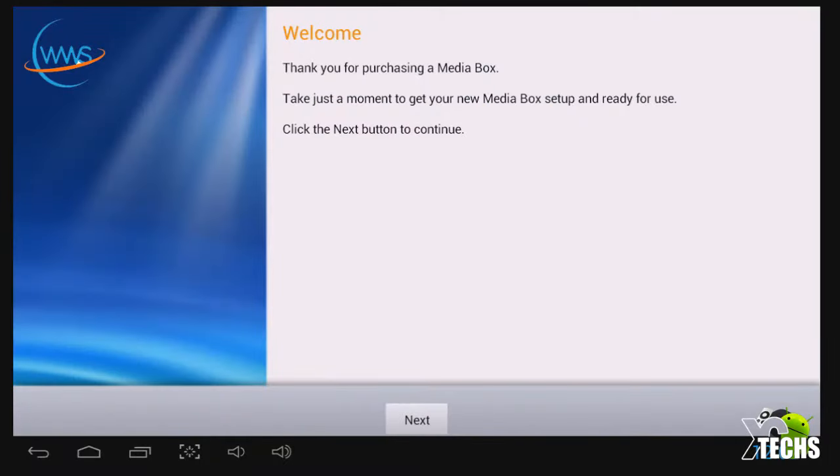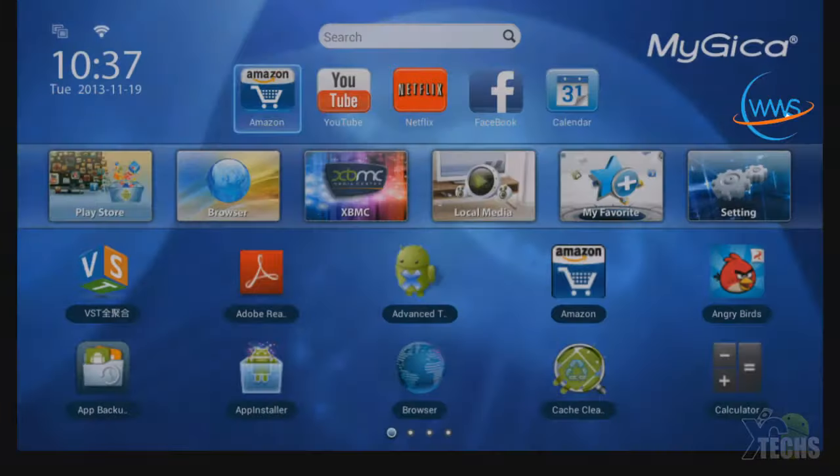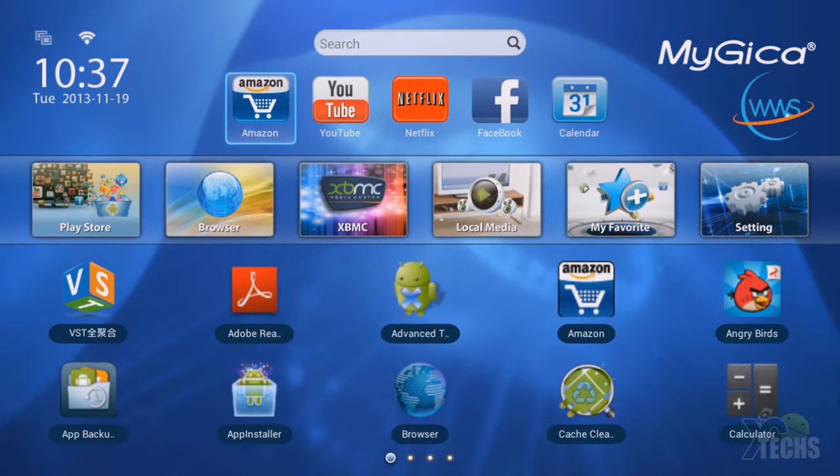Now we're going to use the gyro remote. We can select next and say finish. This is the first boot of MyGica. You can see how they have everything set up. This is the first time I've played with this. The time is not set yet, so I have to set that up.